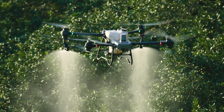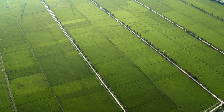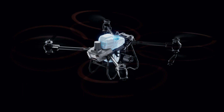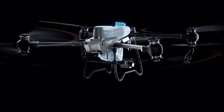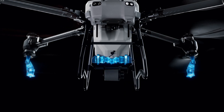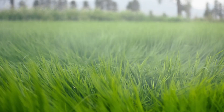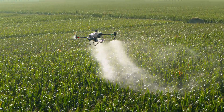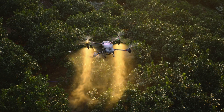Ag drone spraying demands extreme efficiency to protect crops from diseases, pests and weeds. The DJI Agris T50 has a 40 kilogram spraying payload and can cover up to 21 hectares per hour. Equipped with a dual atomizing spraying system, it produces fine uniform spray droplets. The flow rate is increased by 33% to 16 liters per minute for large volume operations such as fields and orchards.